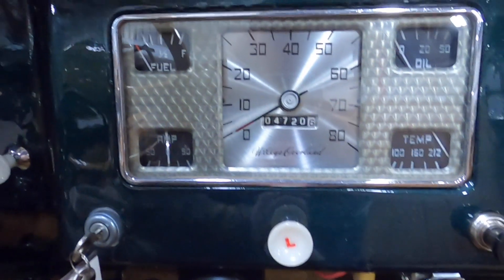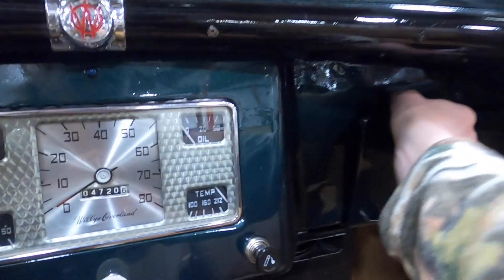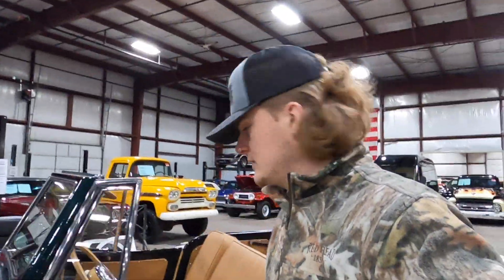It has a three-on-the-tree manual transmission and shows 4,700 miles on the odometer. There's an aftermarket Bosch temperature gauge. The blower does work but it does sound a little funky — it makes a pretty bad grinding noise, though that might just be an easy fix. There's also a good-sized little glove box. Overall, a really awesome Willys Jeepster.